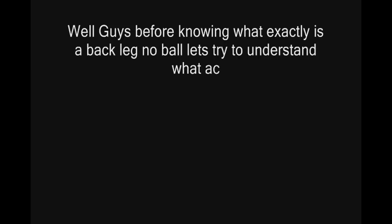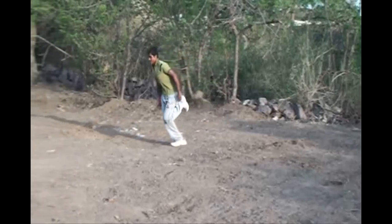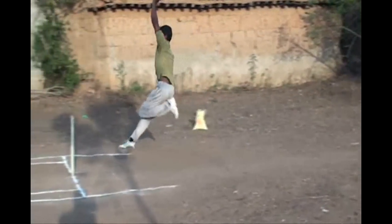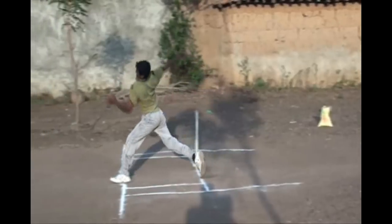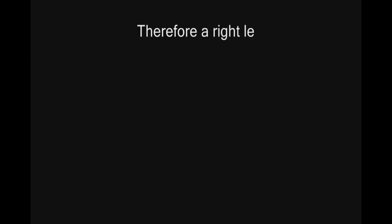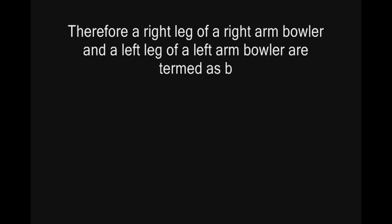Before knowing what exactly is a back leg no ball, let's try to understand what actually is a back leg. In this slow motion video, you can see very clearly a right leg of a right arm fast bowler is clearly stepping behind the bowling crease, which is nothing but a back leg. Therefore, a right leg of a right arm bowler and a left leg of a left arm bowler are termed as back legs.